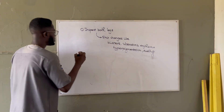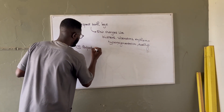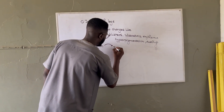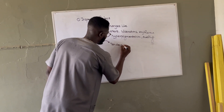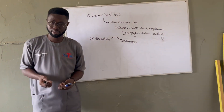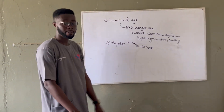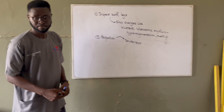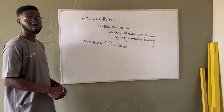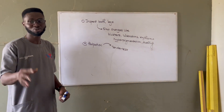Then we go to palpation. With palpation, we first check for tenderness. Before you touch your patient, you ask whether there is any pain. So tenderness — we can start from the medial and lateral aspects and work our way up. Will you be pressing every part? You just press one part. What you are trying to do is check for the indentation — pitting edema.